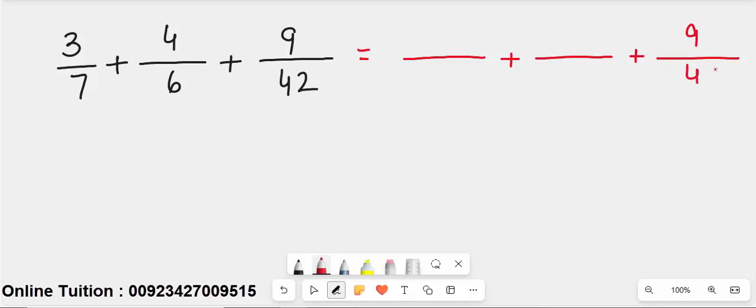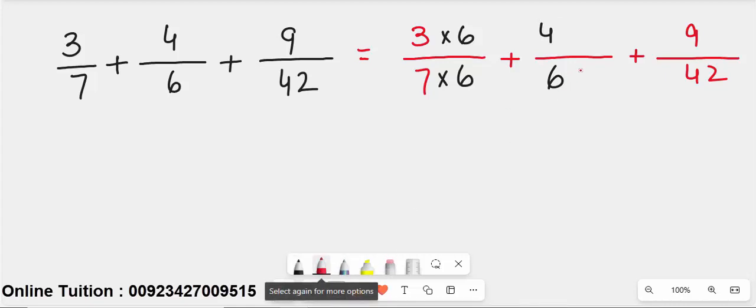Write 9 over 42 as it is. For 3 over 7, multiply 7 by 6 to make 42 — so multiply the numerator 3 by 6 as well. For 4 over 6, multiply 6 by 7 to make 42 — so multiply the numerator 4 by 7 as well.